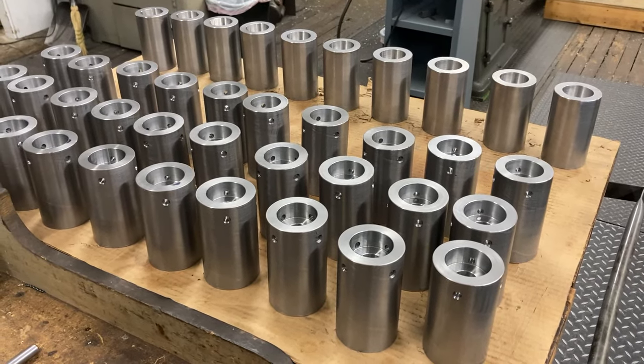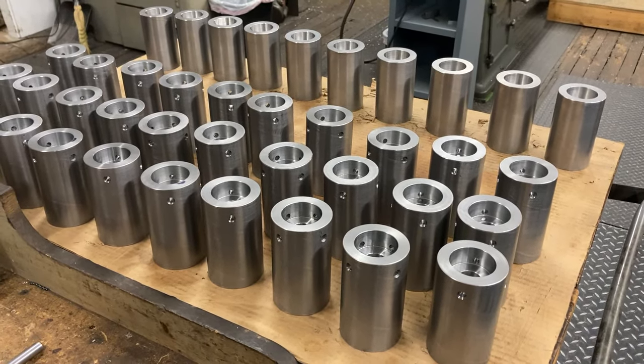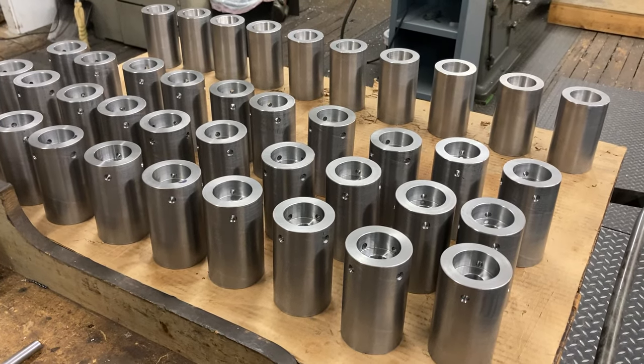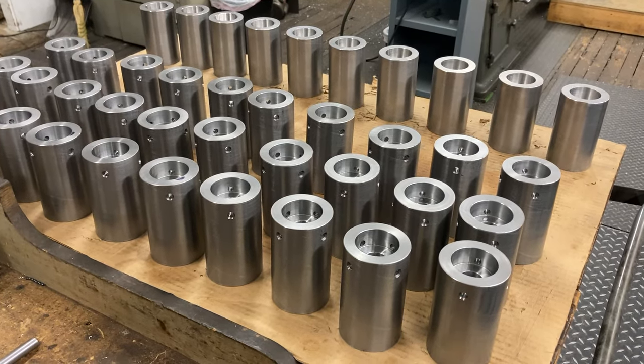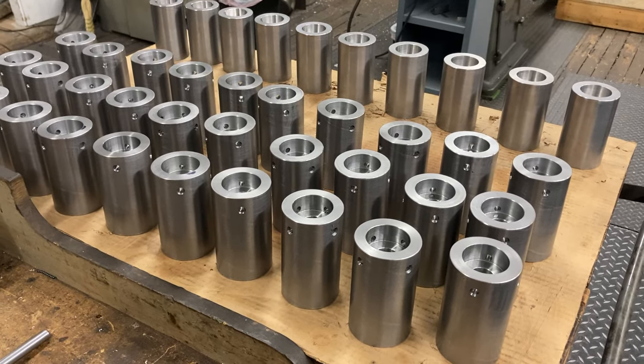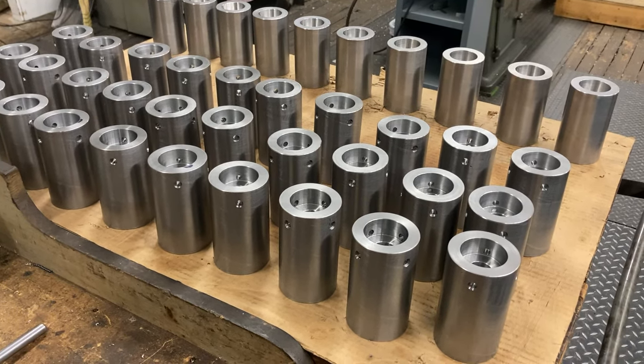Hello viewers! Here we are today at Titan Machine Tool. It's been a long time since I posted a video — very sorry about that. I think about doing them every day but just can't manage to squeeze them in. We got one today.